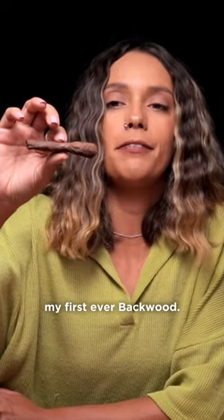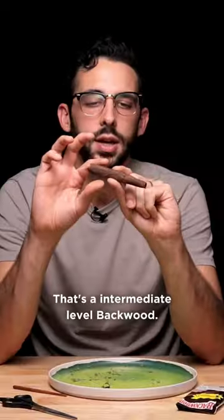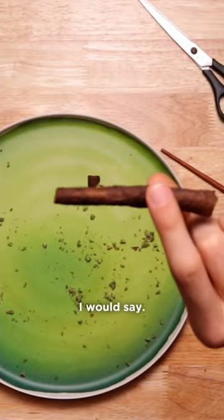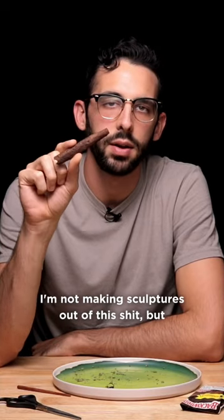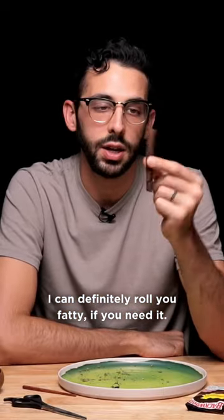This is my first ever backwood. As you can see, weed is falling out. That's an intermediate level backwood, I would say. Not advanced — I'm not making sculptures out of this shit, but I can definitely roll you a fatty if you need it.